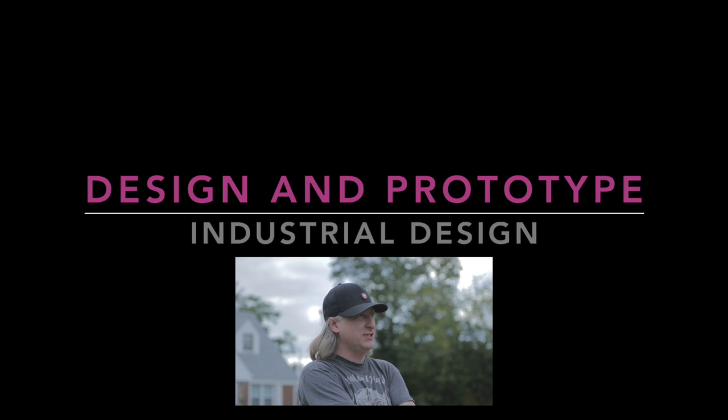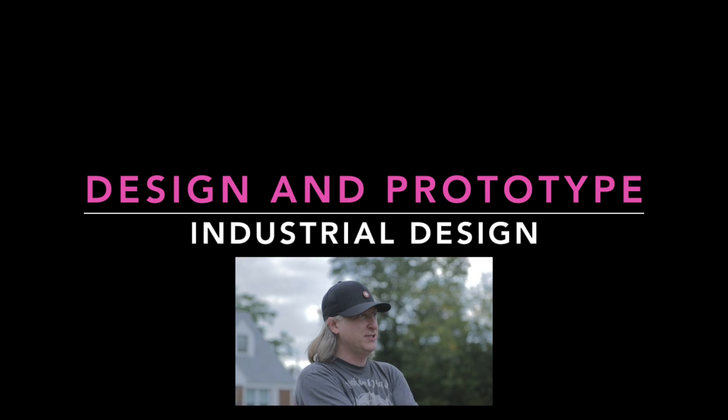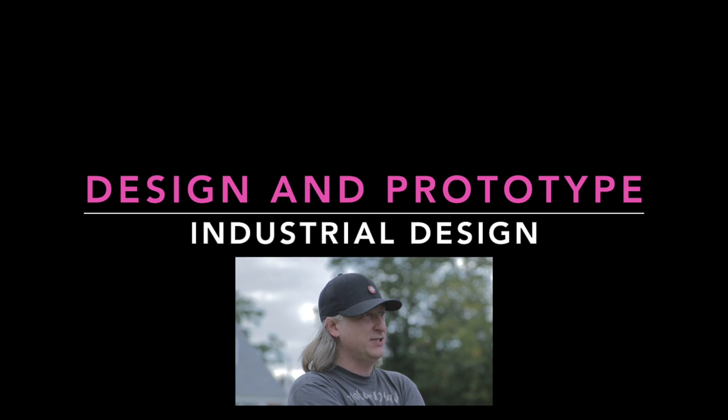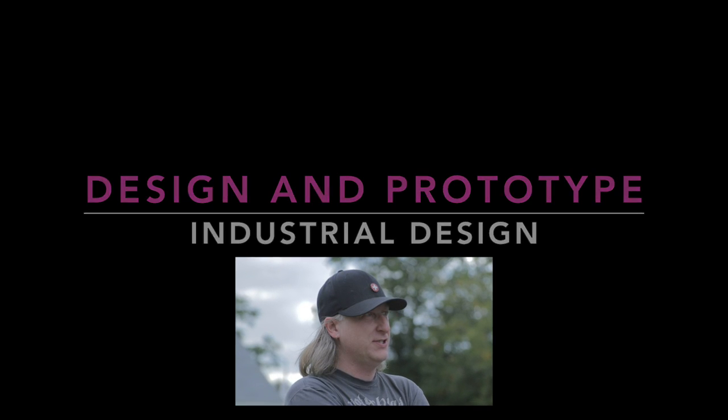My name is Eric Strebel. I'm an industrial designer. Welcome to my channel about product design. I hope that you like, enjoy, and become a subscriber.